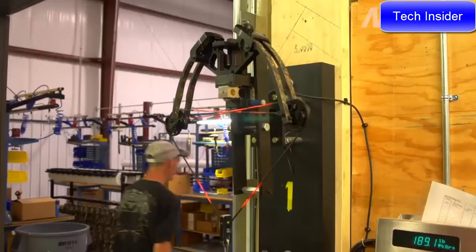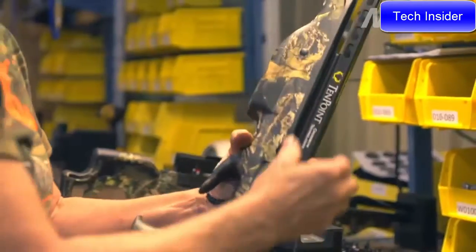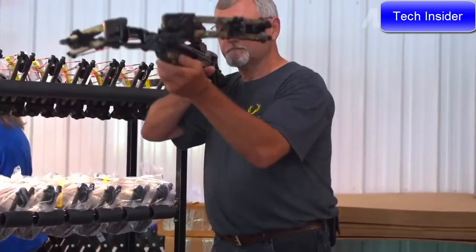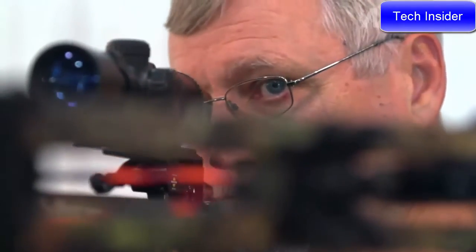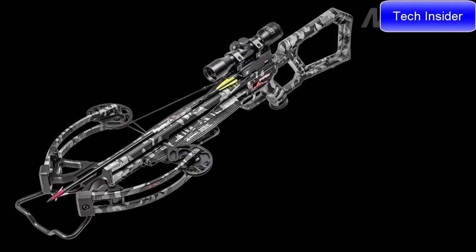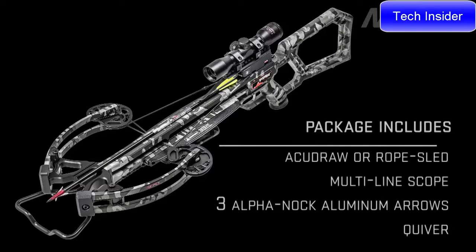Best of all, the Wicked Ridge M370 is built right here in America and is backed by 10-Point's limited lifetime warranty and the industry's best customer service. Finished at the factory in Peak camo pattern, the M370 is equipped with either the Accu Draw crank cocking device or rope cocking aid.